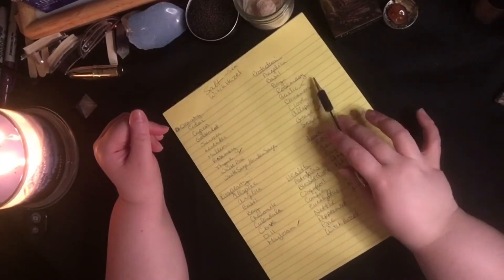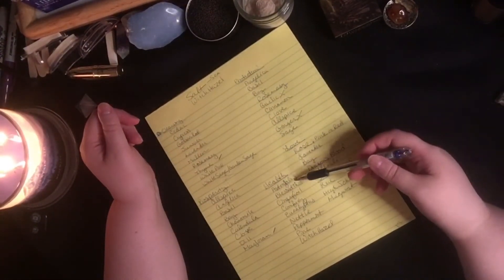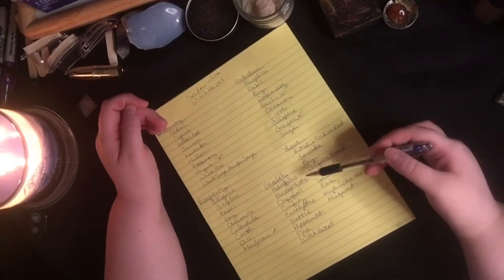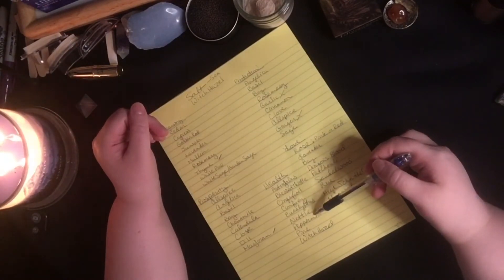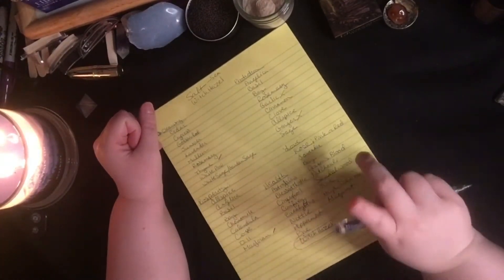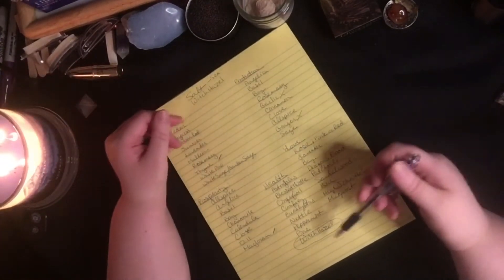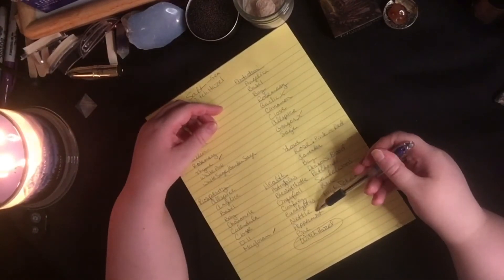Now we have cleansing, protection, prosperity — what else could we use? Let's bring some good health. For health you have astragalus, blessed thistle, comfrey, eucalyptus, nettle, peppermint, pine, and interestingly witch hazel is on that list too. Witch hazel serves two purposes, which I'll get to. If you don't have peppermint herb, you can throw in a couple tea bags of peppermint tea. Same goes for chamomile — if you don't have the loose herb, tea bags work fine, though loose herbs make a huge mess when boiled.